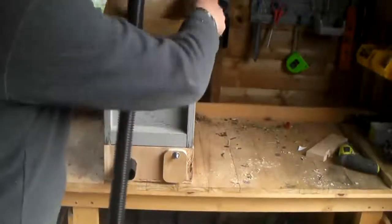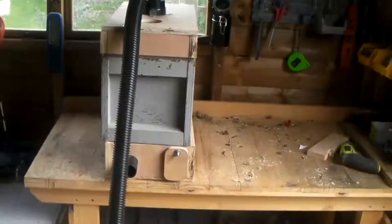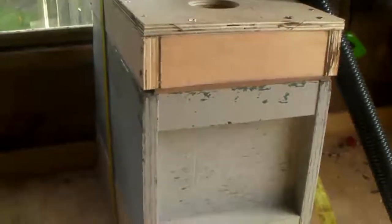So I'll just set it up and you can see how it works. Okay, the vacuum has been attached here, and what I've done is put a hive strap around it just to clamp it as tight as I can. Obviously if it's not fairly tight you lose a lot of the suction pressure.